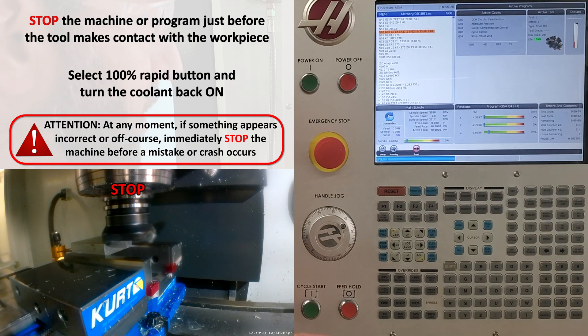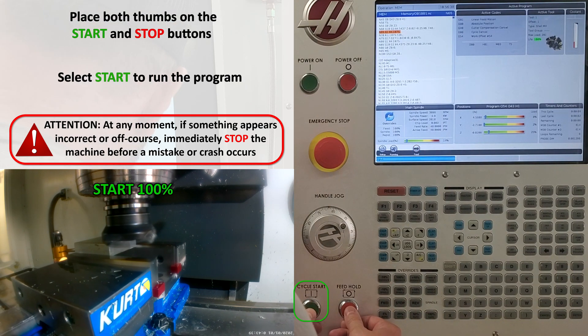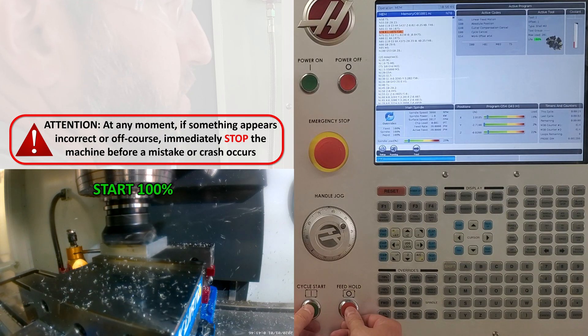I'm going to stop the machine right before the tool makes contact with my workpiece, switch to 100% rapid, and turn my coolant back on if I'm running coolant. Assuming everything looks good — and it does in this case — once I've verified that everything is running properly, I'll get my thumbs back on that start and stop button and press start. I'm carefully watching to make sure everything is running as planned.